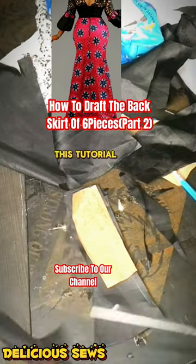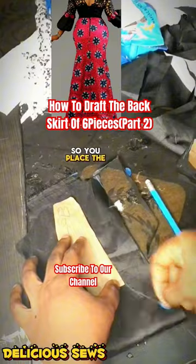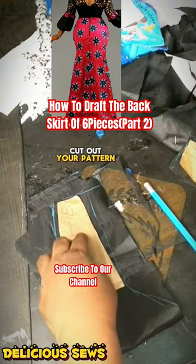Comment with the love emoji if you like this tutorial, or simply say thank you in the comment section. Place the side back on a folded pattern, add your allowance, and cut out your pattern.